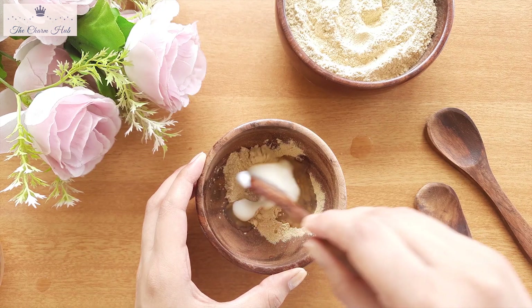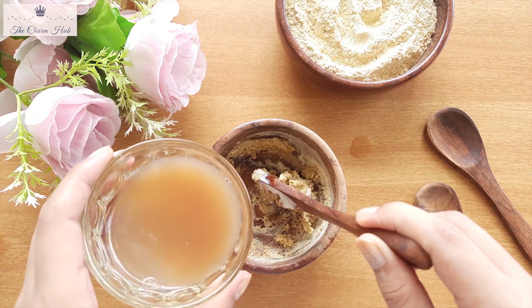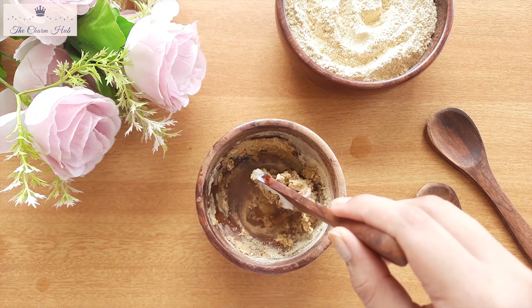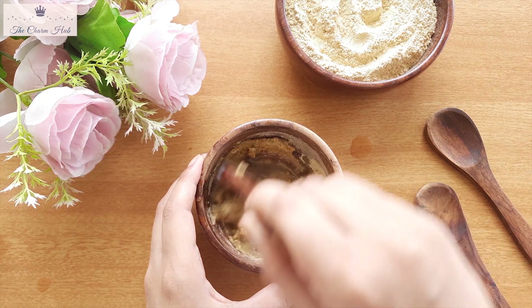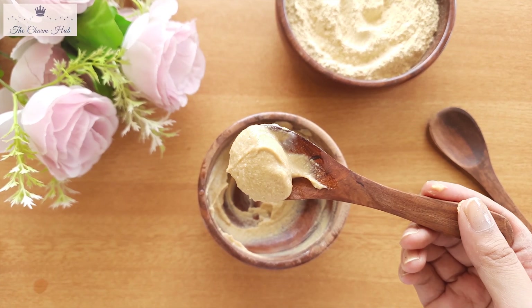Mix all the ingredients well. If required, you can add more potato juice to reach the right consistency. And that's it — our second pack is ready.